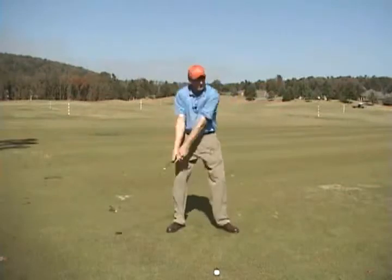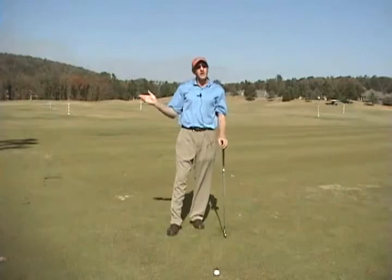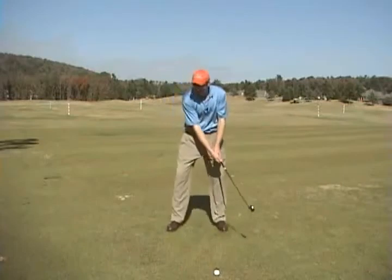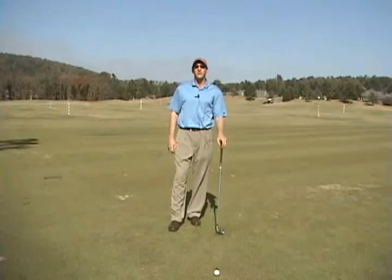Work on trying to get this position — L to L. It'll help you shorten your swing, feel that release, and it's really good for hitting pitch shots and creating more speed in your golf swing. That L stands for leverage, and leverage is power. If you want to hit the ball further, work on your swing L to L, and you will play better golf.